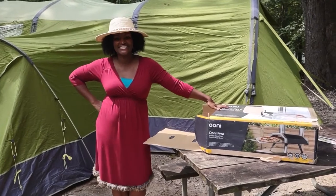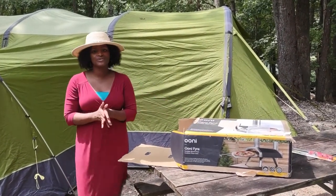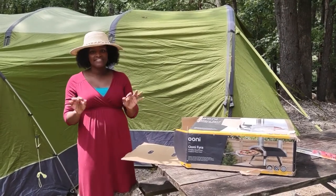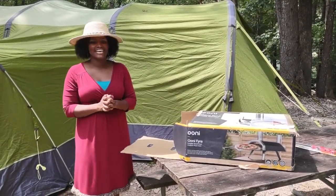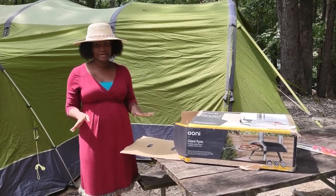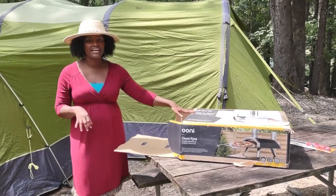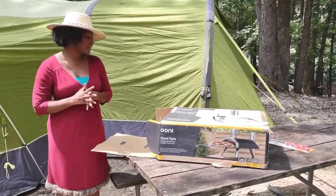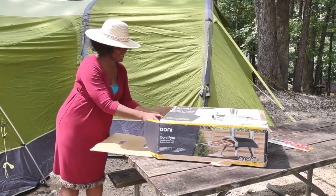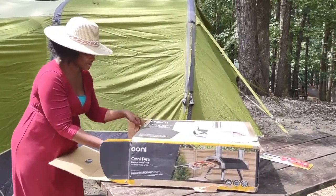Hey, how are y'all doing? This is Tania, your work-from-home wife. We are super excited — Ethan finally got his pizza oven, so we're all here enjoying it while out camping. This is a Uni Fira, a portable wood-fired outdoor pizza oven. So let's go ahead and see what this is all about.